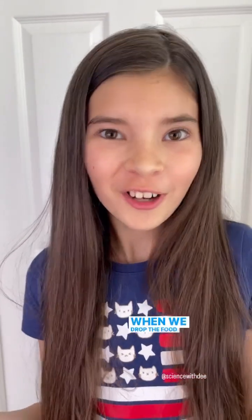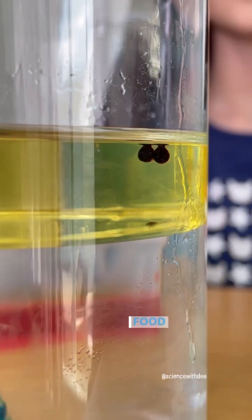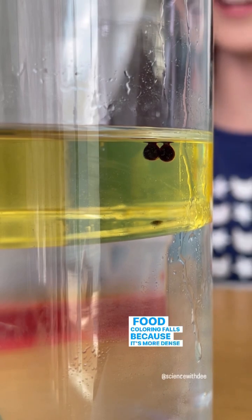Next, we're going to drop in a few drops of food coloring. The main ingredient in food coloring is water, and since water doesn't mix with oil, let's see what happens when we drop the food coloring in. Drop one to two drops of each color. Food coloring falls because it's more dense than the oil.